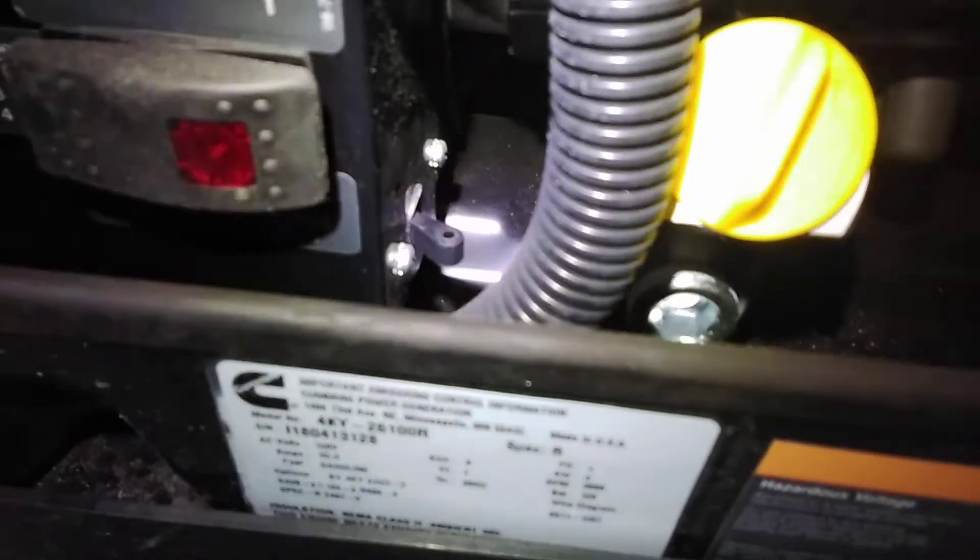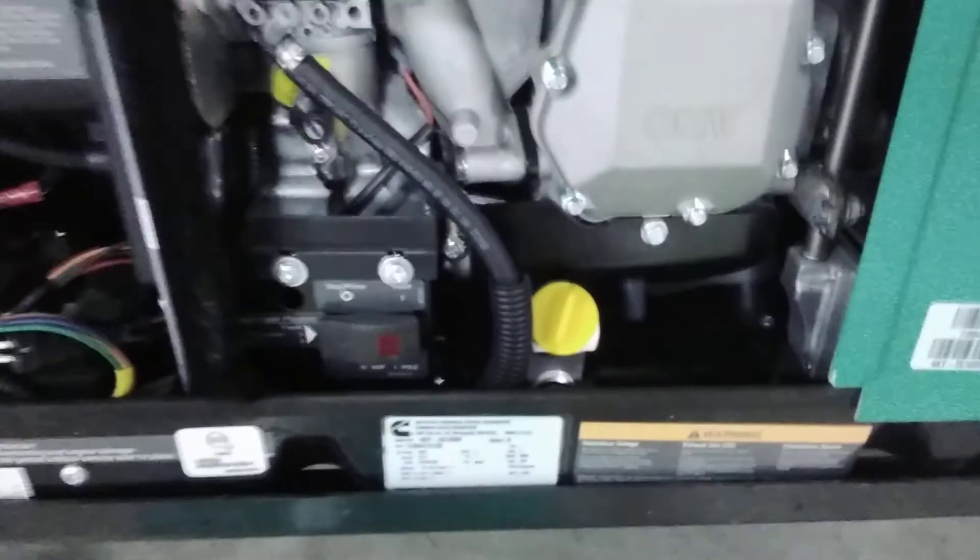One of the really big ones — I get a lot of phone calls on this. There is a breaker switch here. Forward, the way it is right now, it's on. Switched back and now it is off. We want to make sure that's on, because if it's not on, the generator will run all day but never send power to your coach.